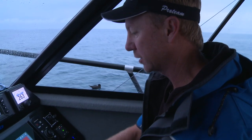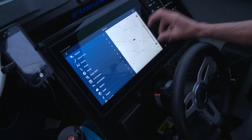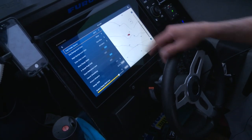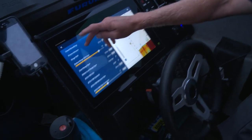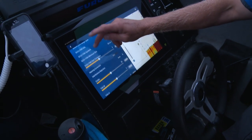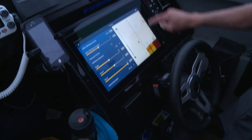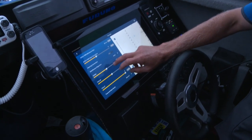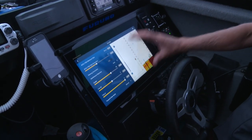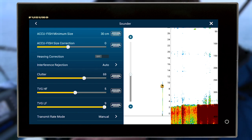Some of the other settings you can look at — just go into your settings and you can refine things. That's the beauty of this DFF3. If I go into my sounder, it brings up any adjustment so you can see what difference it's making. Now clutter — we're getting a little bit of clutter through, particularly when it's rough. I can increase the clutter setting, but you've got to be careful you don't put in too much because you can actually tune fish marks out.